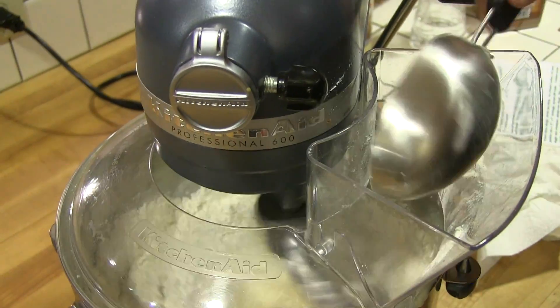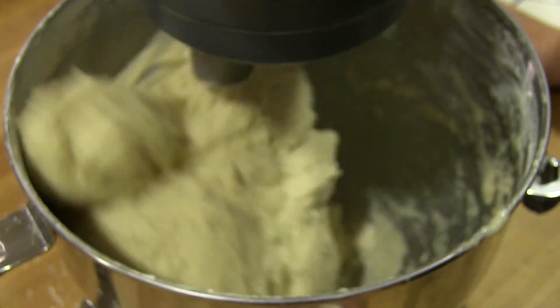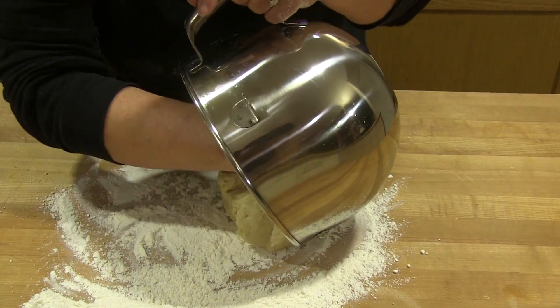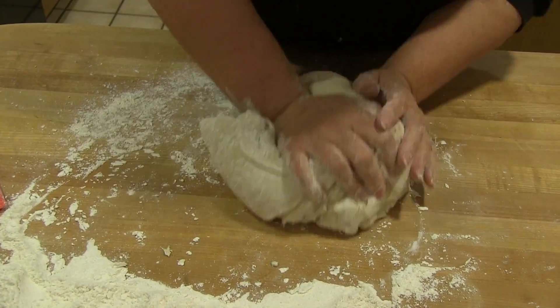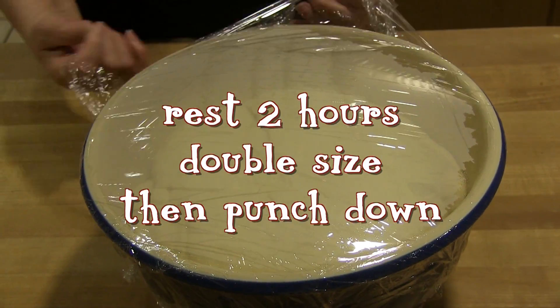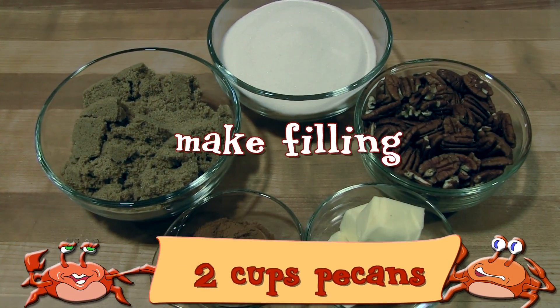When the yeast is ready, add it to the potato mixture. Begin adding eight to eight and a half cups of flour, one cup at a time, until a nice dough forms. Scrape the dough onto a floured surface and knead until it's elastic and shiny. Put the dough in a large greased bowl and let it rise for two hours until doubled in size. Punch it down and let it rest for 10 minutes.